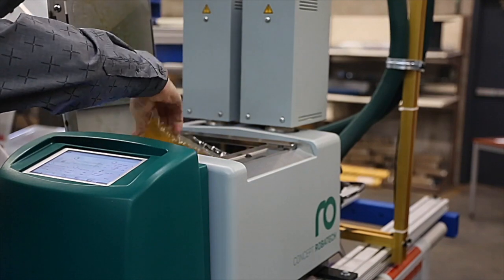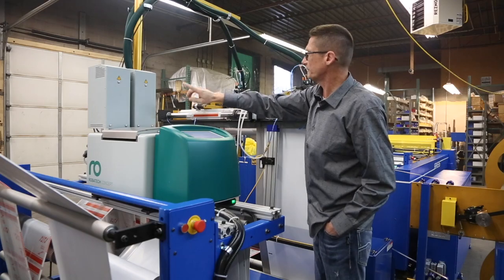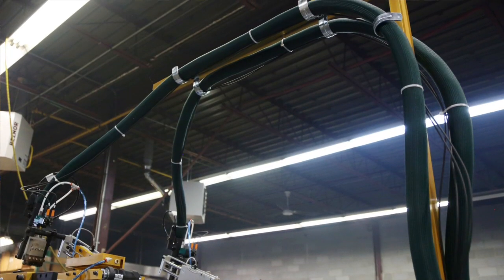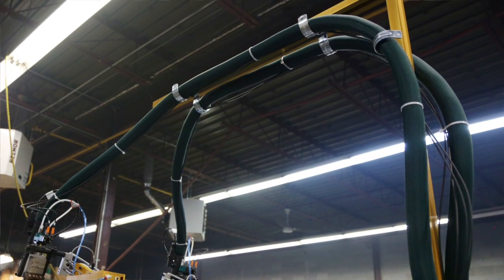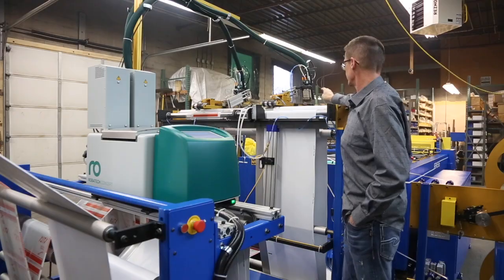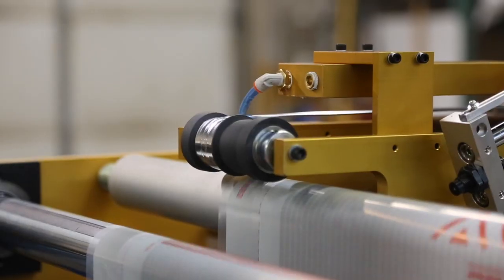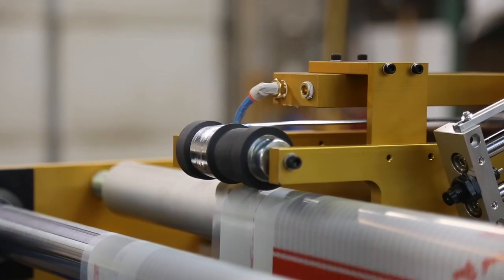The system will melt the glue, get it at the right temperature. We have two pumps here. The pumps are pumping material at extremely high pressures over to the actuators. The actuators sit on top of the glue head, and Robotech has designed this special manifold block for us. The manifold itself is two inches wide, so we can spray up to two inches wide of glue.